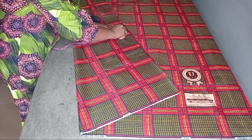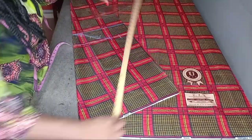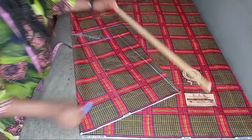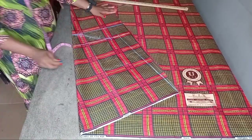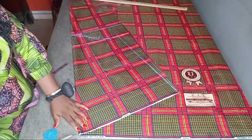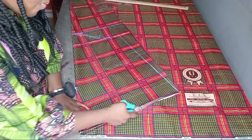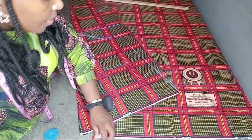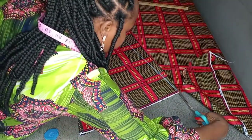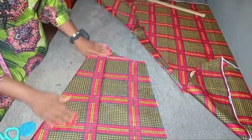If you don't understand this part, I'll be dropping a link on how to create a basic sleeve to make it clearer. Next I went ahead to add the sewing allowance at the side, then connect it to the 18 inches at the bottom of the sleeve. You can see the upper part of the sleeve is narrower than the bottom part, which is as wide as 18 inches. I'm going ahead to cut out the sleeve.